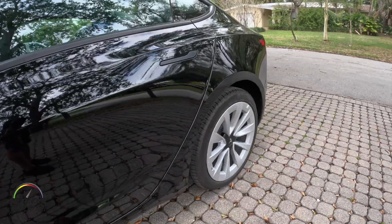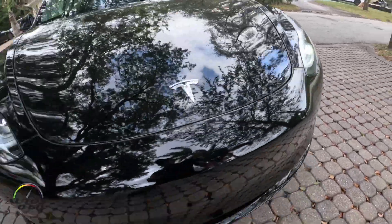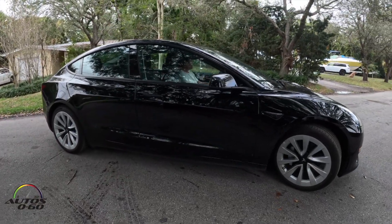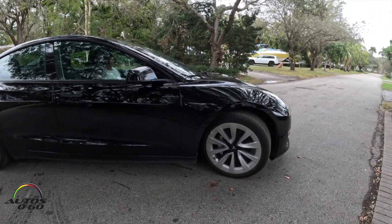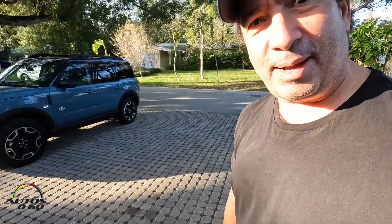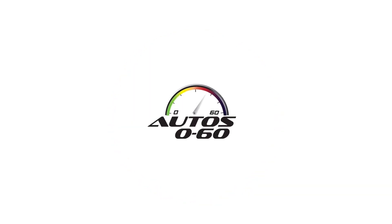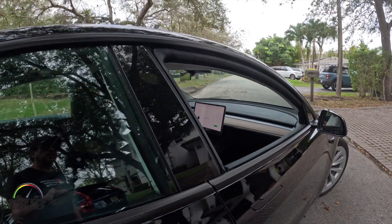Maybe my next car will be electric too — when they make the Bronco electric, yes! But for now, I use the Tesla more for my daily business commute, and the Bronco I use when I have to carry boxes or things like that. I'm happy it's working. I'm happy you're happy! Are you happy? Yes, I'm happy. Thank you very much, Javi. Excellent — it was very good. Thank you.